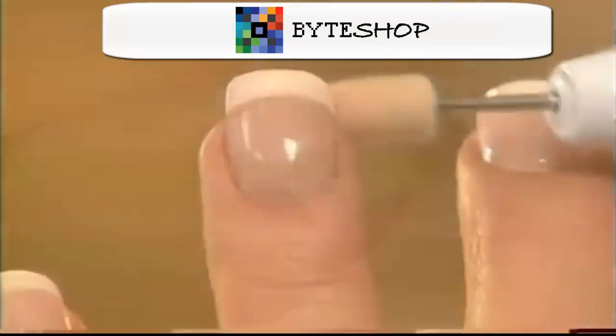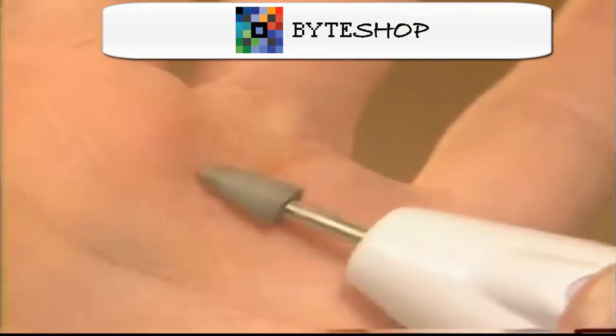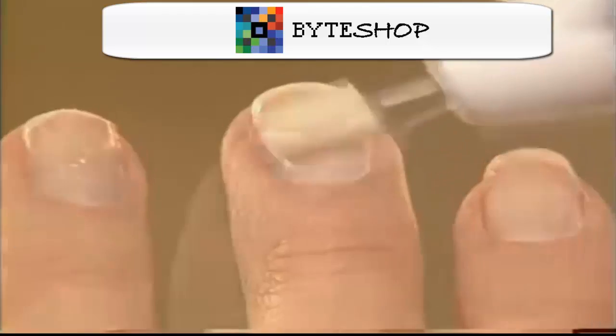Salon Shaper es tan fuerte que sirve para reducir y pulir las uñas del pie. También masajea y estimula la cutícula de la uña. Es fácil de usar y sirve para eliminar callos de manos y pies, así como la piel acumulada en el borde de las uñas.